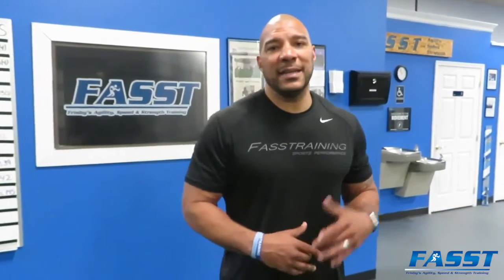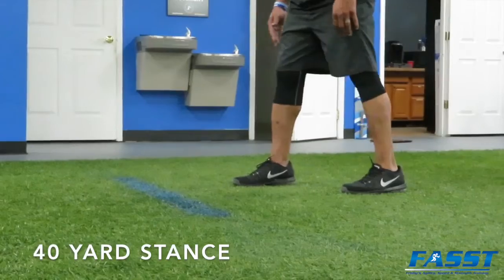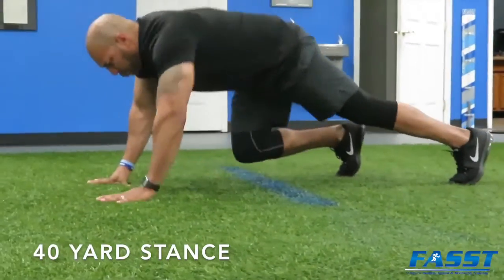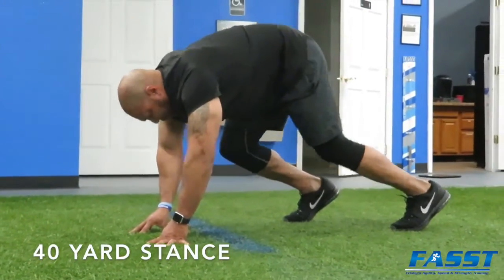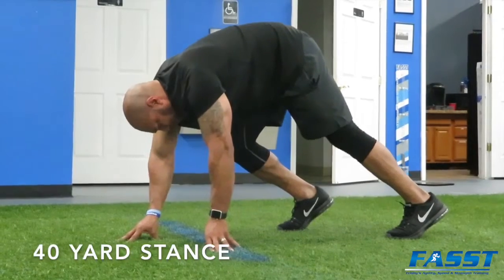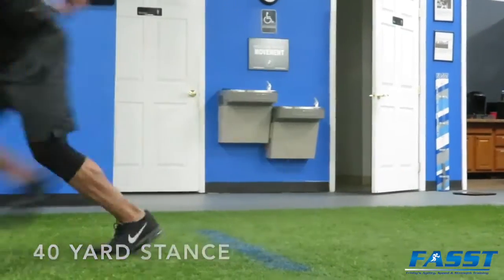Alright guys, I'm going to keep helping you with your football combines and today I'm going to show you how to get in the 40 yard stance. I've been to several combines and noticed a lot of young athletes don't even know how to properly get into a stance. Please practice these tips and practice this stance and I promise you with your next combine you'll run a better 40 yard time.